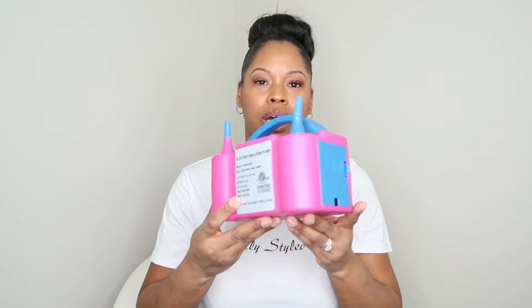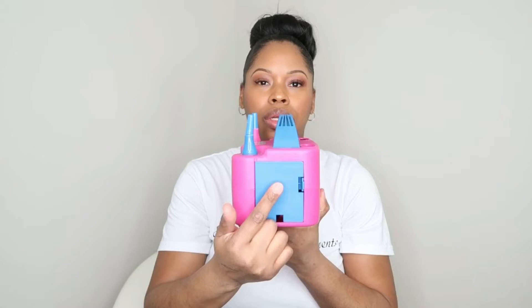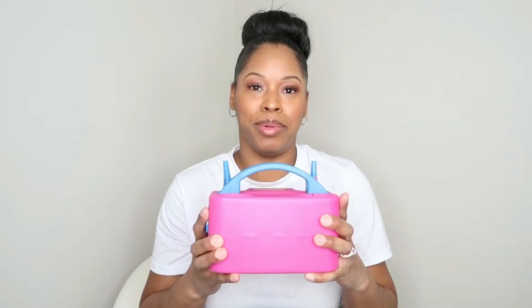First on the list we have, of course, a balloon pump. This one is the most popular and is purchased from Amazon. It has two nozzles, a little hidden compartment here for the cord, the power cord, and the power button is located here at the top. This one works really well — it's one of the least expensive ones on the market and it is the most popular electric pump.